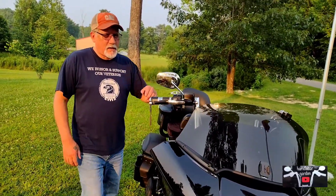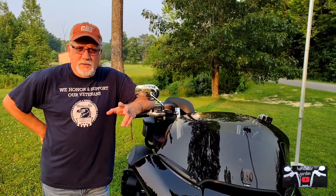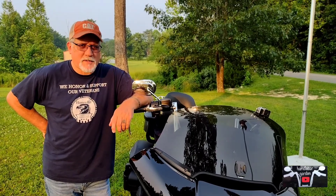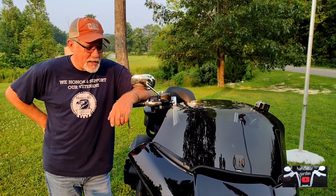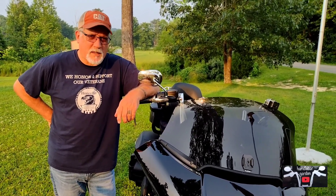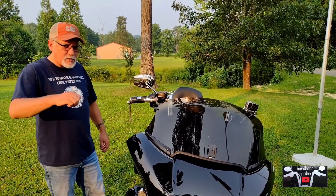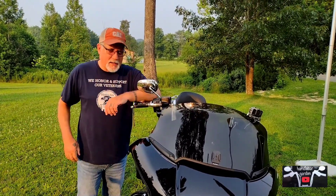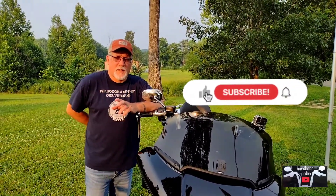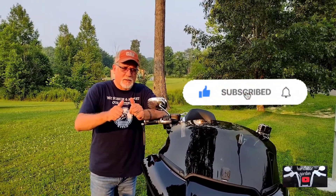This is my Road Glide. If you've got any questions, leave a comment below and we'll try our best to answer honestly. We don't know everything, but what we do know we don't mind sharing. Hope this helps you out. Be sure to subscribe and like the channel, and maybe we'll do another review further down the road. We appreciate you all watching — stay tuned for more.